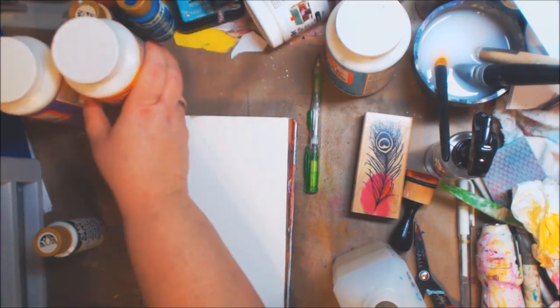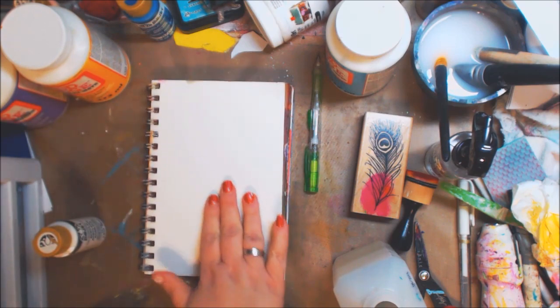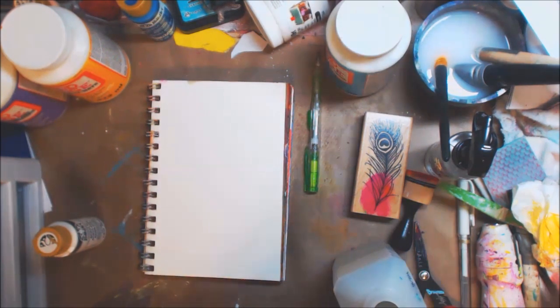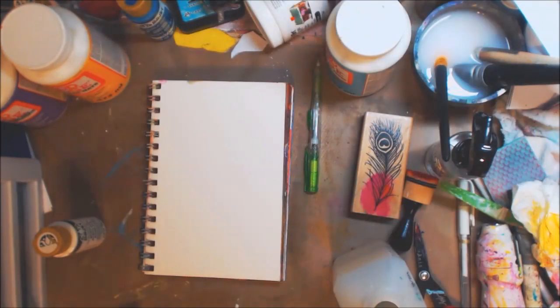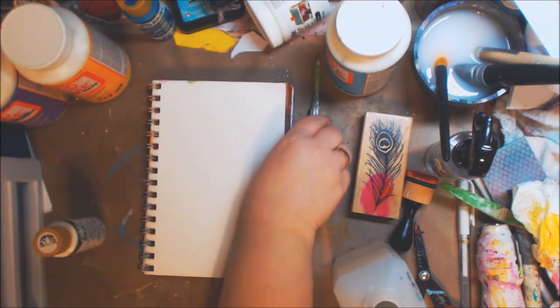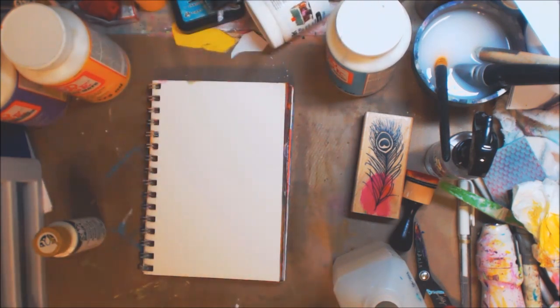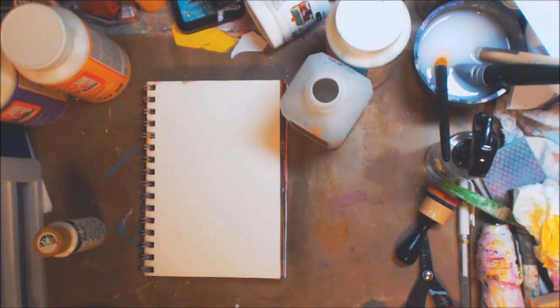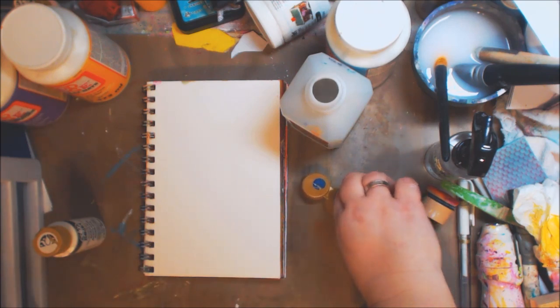Hey guys, how you doing today? It's me Kelly. This is going to be a speed-through because Emily's recording, my dogs are barking and I just want to do this. So here we go — today we are going to be doing faux alcohol ink to make it look like distress ink pads. I love doing this, I have other videos doing this but this is what we're going to do today.